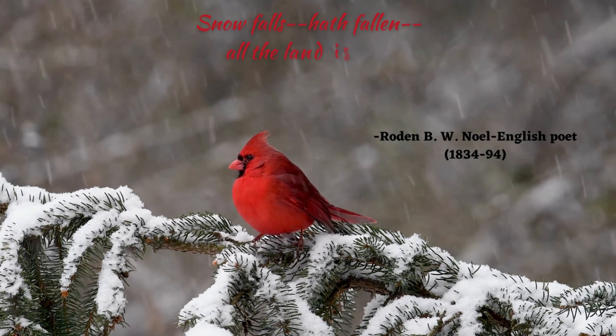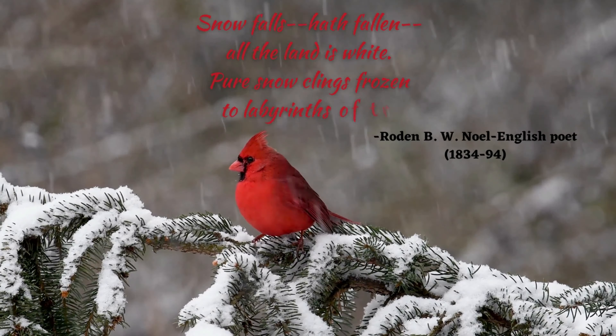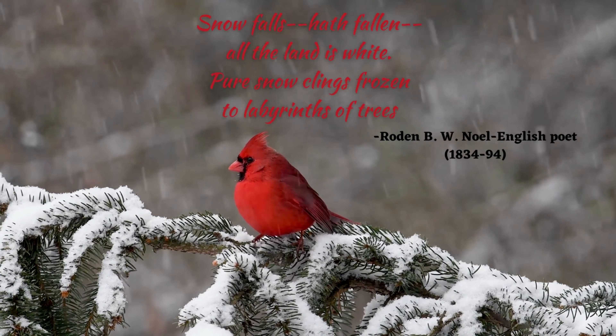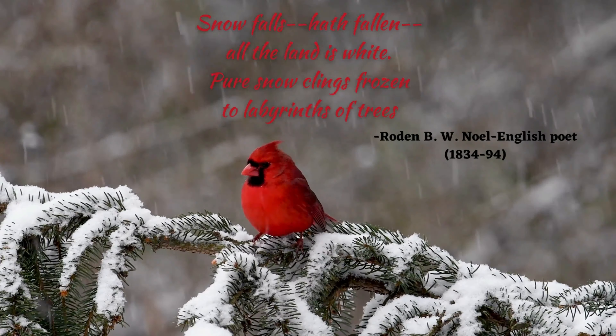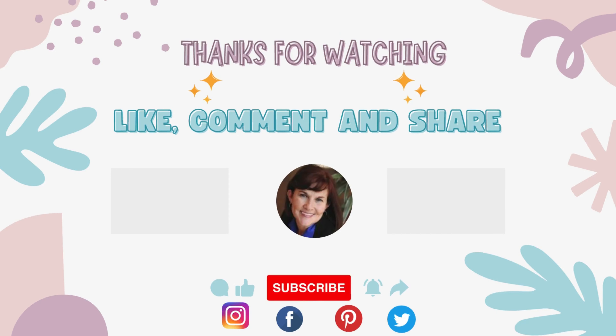In the next couple of weeks, I will be starting my cool flowers and also pre-sprouting my ranunculus and anemones. Make sure you're subscribed and hit the notification bell for all those videos coming up. Now I'd like to share that beautiful poem about winter. Thanks for watching and happy gardening! Bye-bye.